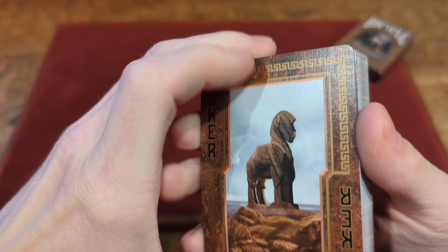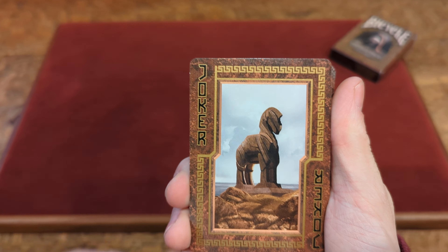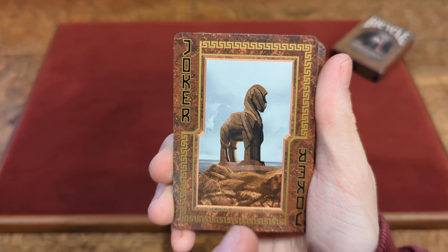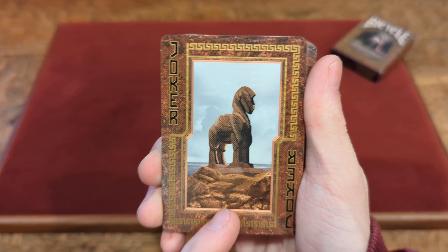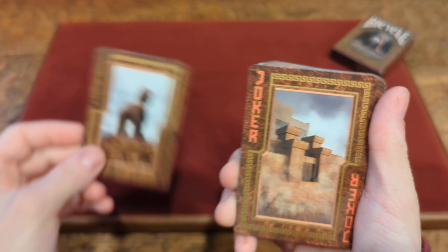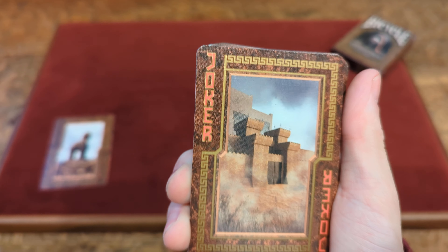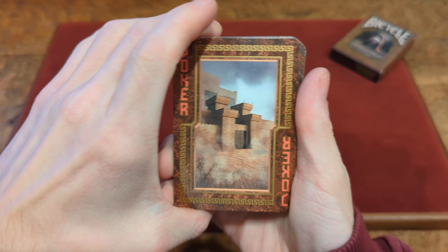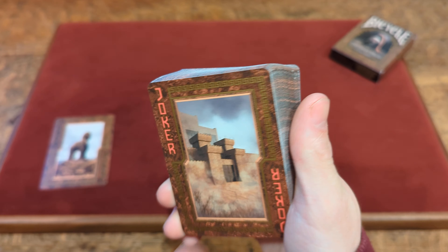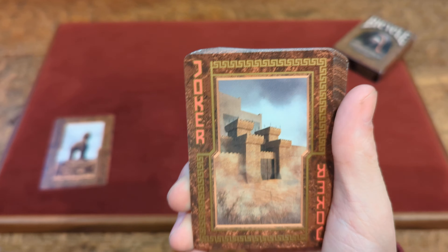Now for the cards in the deck. Starting with the first Joker — it says Joker in that custom font, and you've got that same gold border that goes around all the cards in the deck. For the image of the Joker, you've got that wooden Trojan horse right in the middle with the sky in the background. That was the black colored Joker. The red Joker also has that custom font and gold metallic border, and for the picture you've got what looks like a Roman Empire castle with the sky in the background.